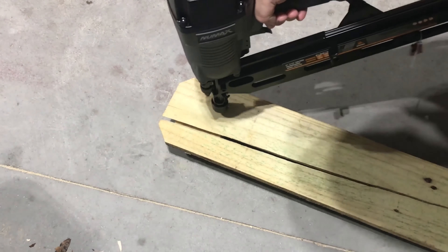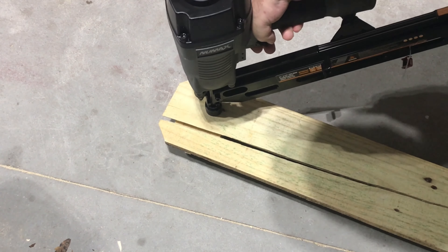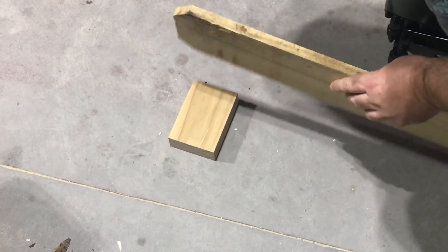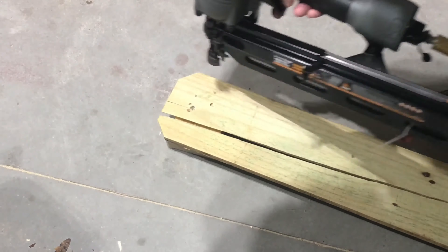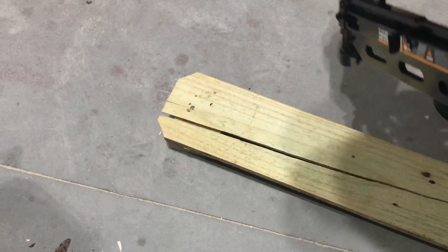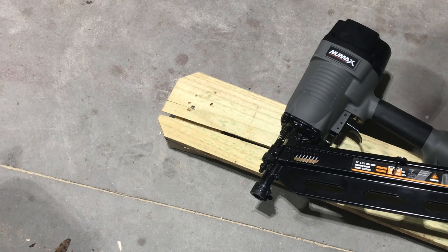Exhaust vent turned away from me. I'm holding the gun straight down, make contact, push down on the spring, and then pull the trigger. That definitely put a hole in the board — that fired way too far in. So I will cut down the air pressure on my compressor.